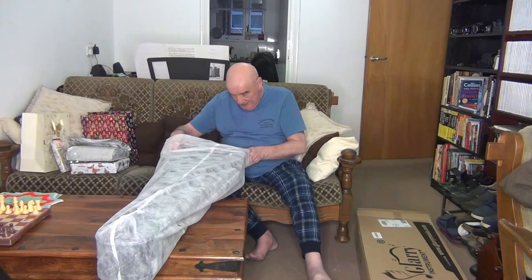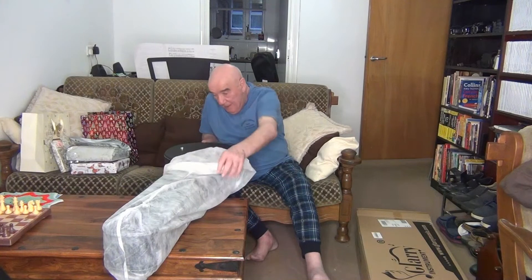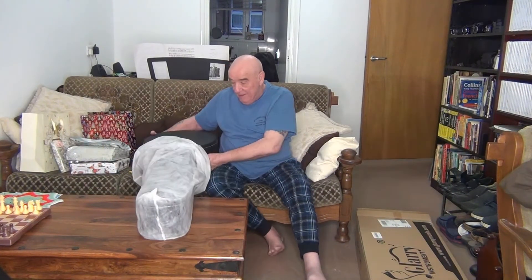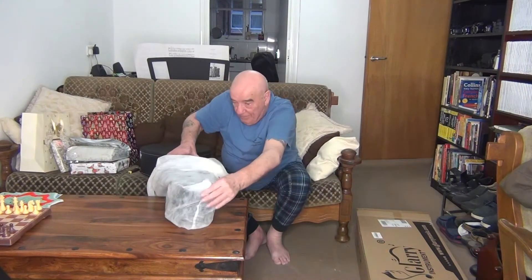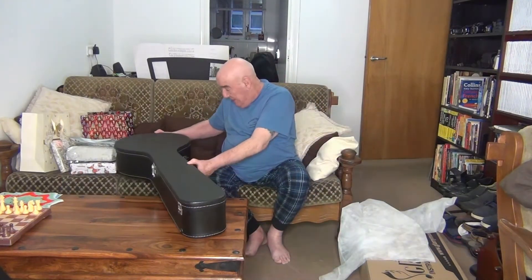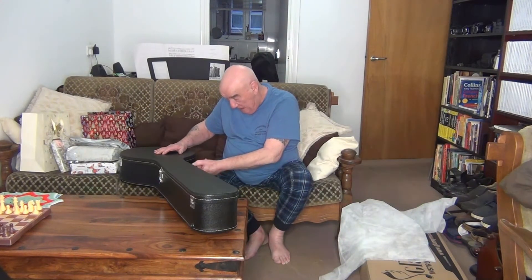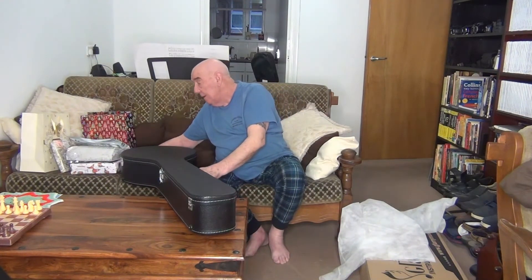Haha, fair idea what it is now — turn it up the right way. As we can see now, there's a right way and a wrong way, and I'm sure that you can see what it is now.